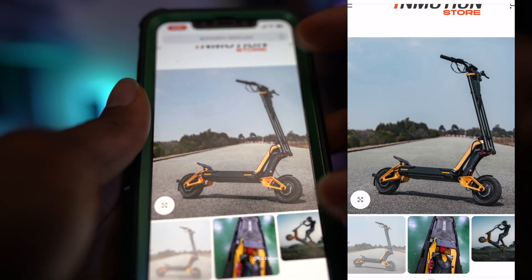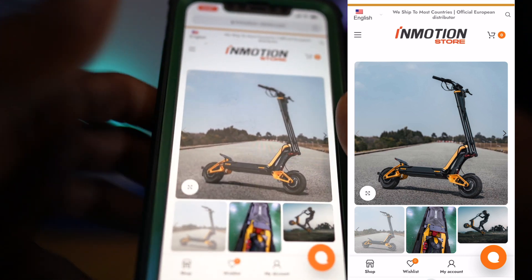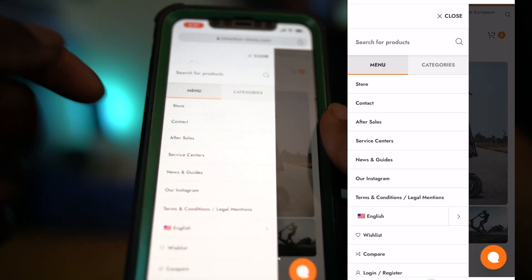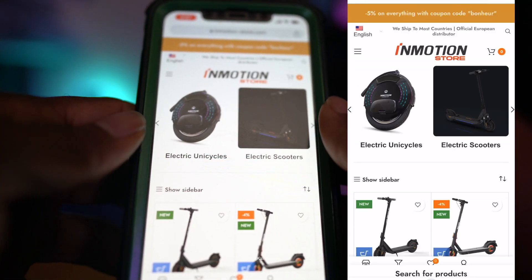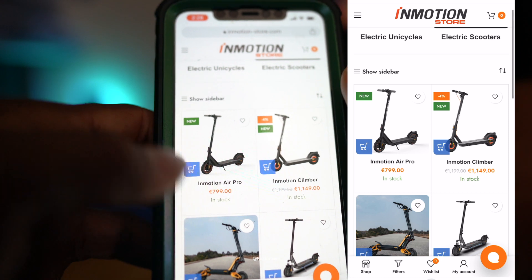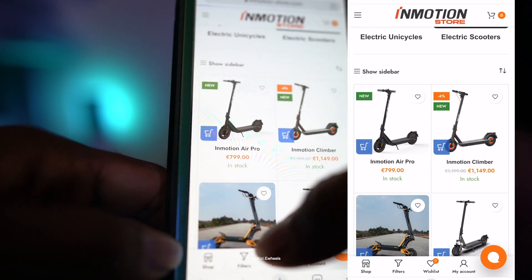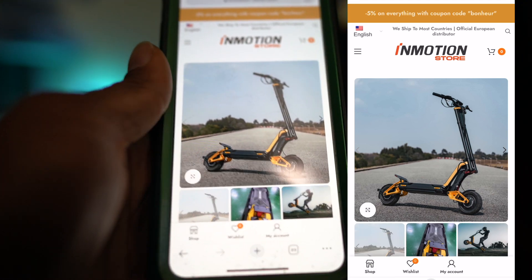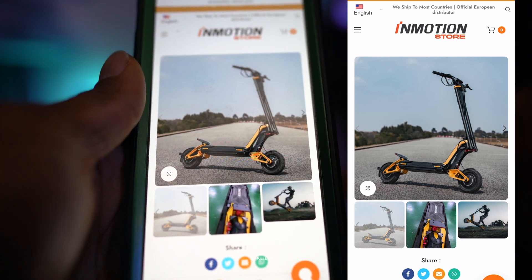InMotion is mainly known for making electric unicycles, but they are stepping it up big in the electric scooter game right now with the InMotion RX. If you mainly look at the electric scooters they normally have, you can see these are like small scooters — like bird scooters — and then you see that beast right there: 72 volts, 40 amp hour battery. This electric scooter is going to be the game changer for the InMotion company.